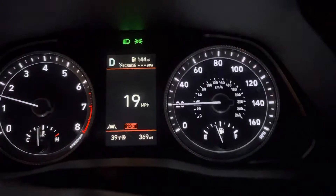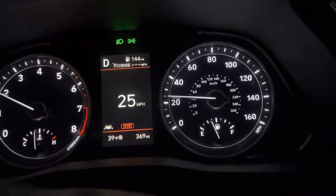0 to 60 car videos here with the 2020 Hyundai Sonata. And we're just going to do a 30 mile an hour roll.